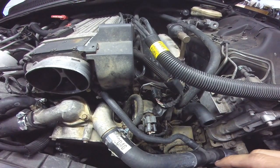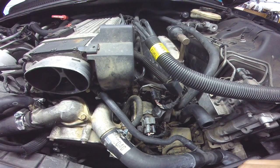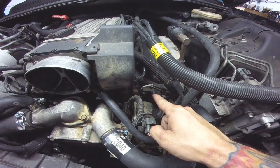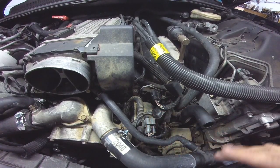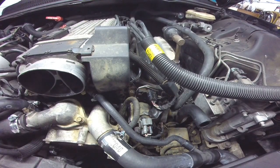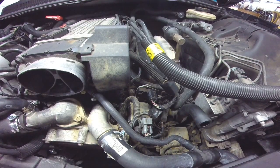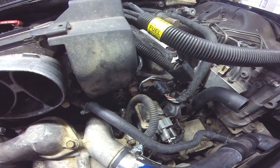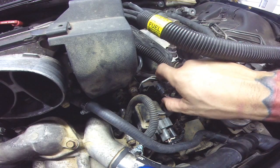We did all of our checks on the distributor to the ECM, and it leaves us with the ignition module, which is what we'll be replacing today — very simple. You just need a T30 screwdriver and dielectric grease, which should come with the new module. It's just one plug.